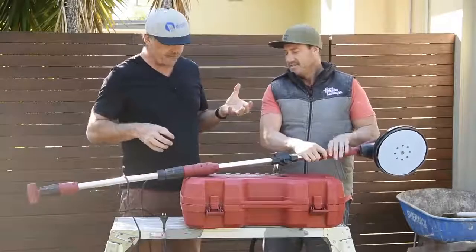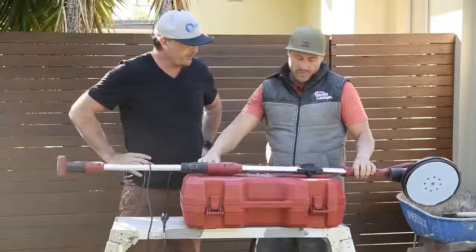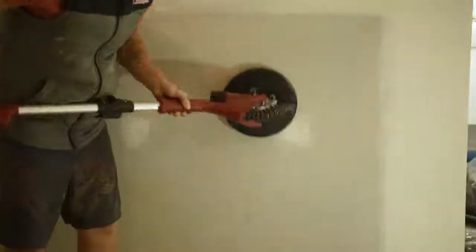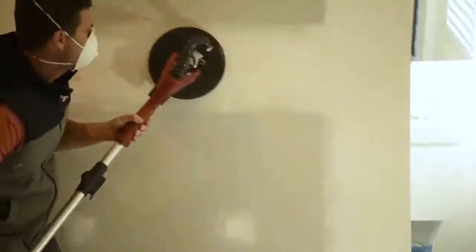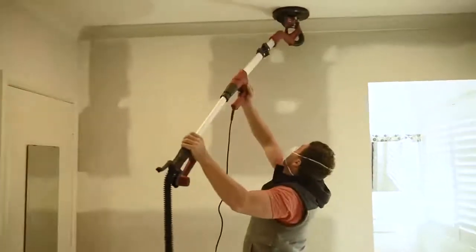Ergonomics-wise, how did it actually feel? Was it comfy, did the grip feel good? It felt like it was the perfect size. It has got a bit of an extension, the hose length was perfect — everything about it. For up to three metre high ceilings I really enjoyed it.